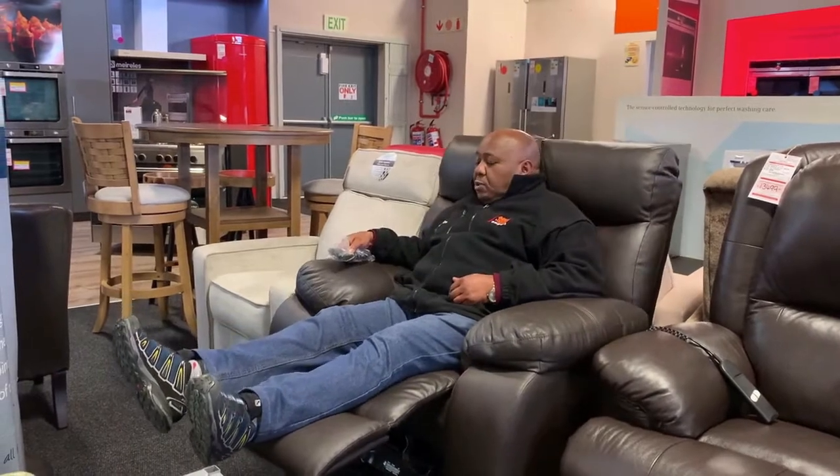Then you press only the remote, which is nice because you only use the remote and then it goes down and then it's going to lift up. You don't need to use your weight or anything because the recliner will make you stand up.